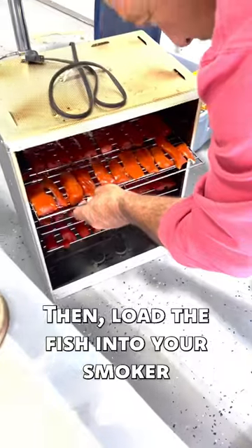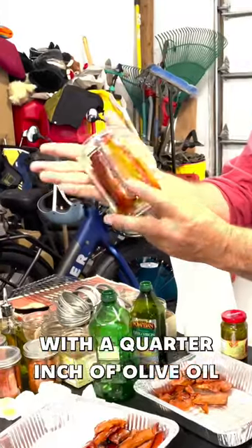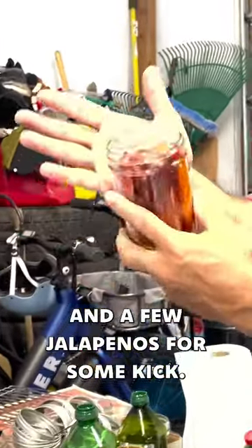Then load the fish into your smoker with wood chips of your choice and get it going. 4 to 6 hours later and they are ready to go into jars with a quarter inch of olive oil and a few jalapeños for some kick.